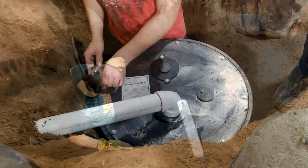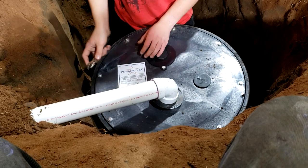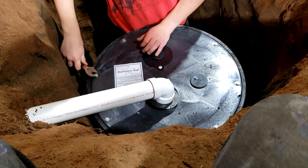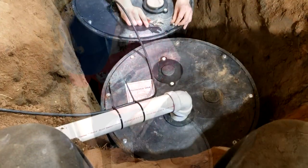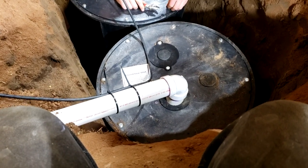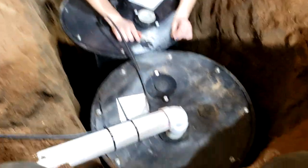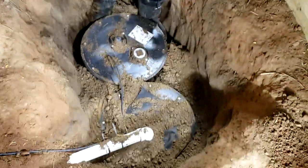Here we are — the first barrel is in, sitting on about 12 inches of very large gravel. Around the black barrel we've got geothermal fabric to prevent soil from leaching into the gravel. Then there's a green pipe between the two barrels connecting them, and both barrels have holes in the bottom to drain water out. The second barrel has a sump alarm on it.